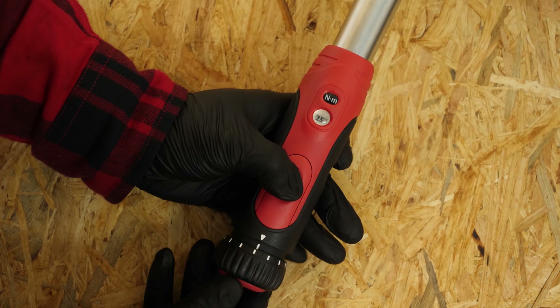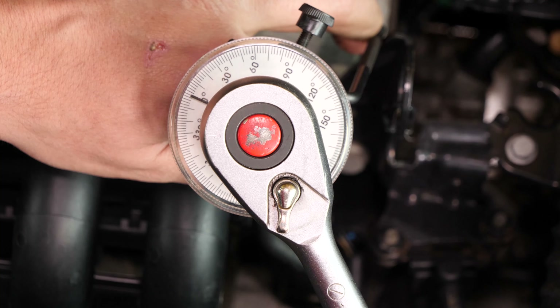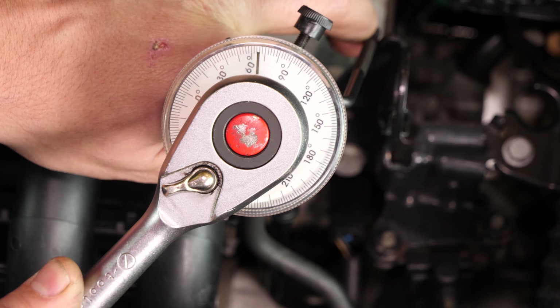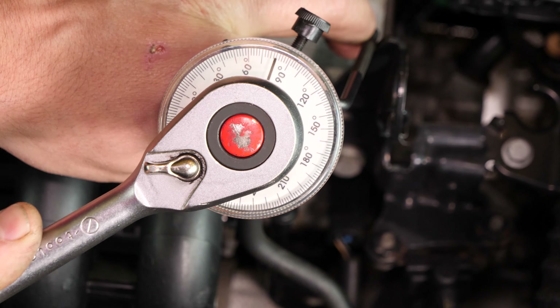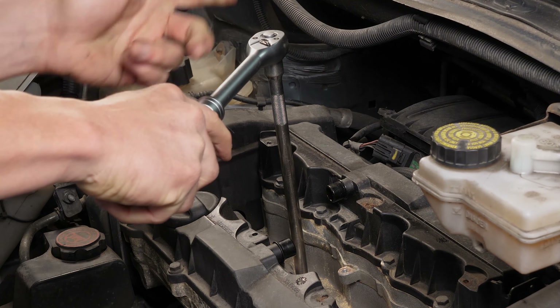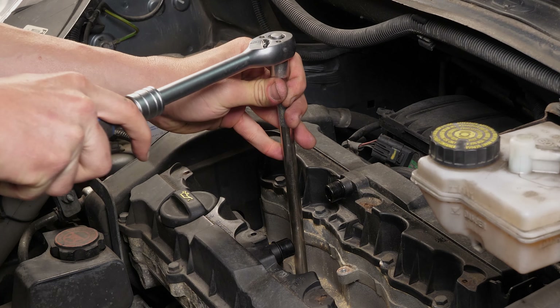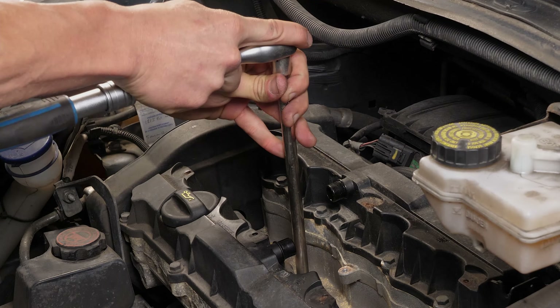There are several techniques for tightening spark plugs. We strongly recommend watching our tutorial on how to tighten spark plugs before carrying out this step. Repeat the same step with the other spark plugs — we suggest changing them one by one to avoid contaminating the engine with impurities.